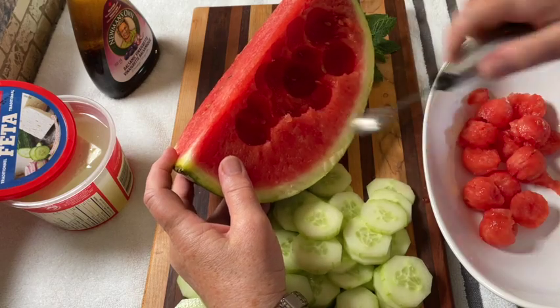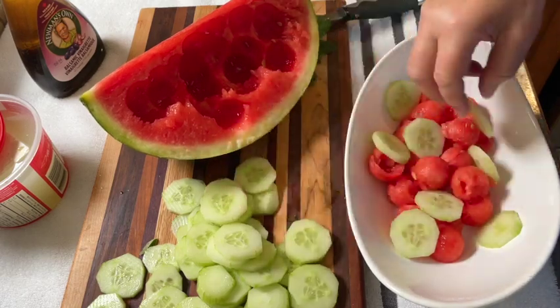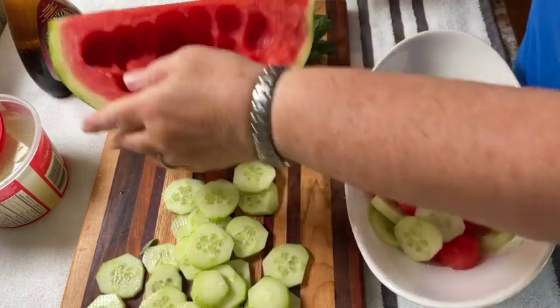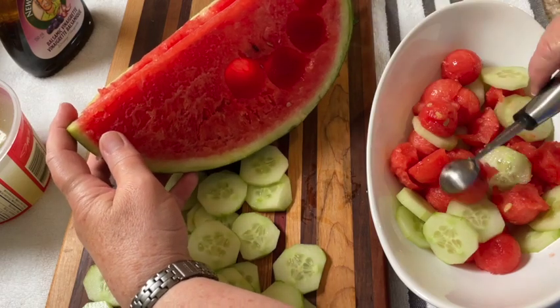The amounts that you use will depend on how large a salad you really want. It's easy for somebody that wants to make a salad just for themselves or if you're making it for a whole lot of people. Just continue to try to make it as equally distributed as possible.